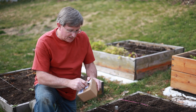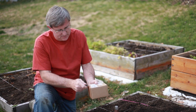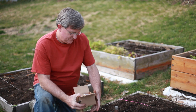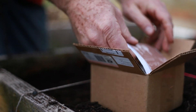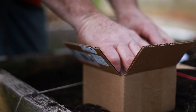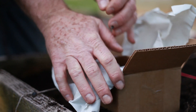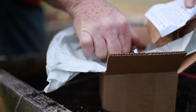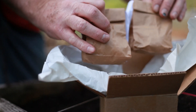First thing we need to do is unbox this garlic, so let me open it right up and let's see what we've got. These are the instructions. This is organic, by the way — certified organic. Look at these guys — a couple of bags of organic garlic.